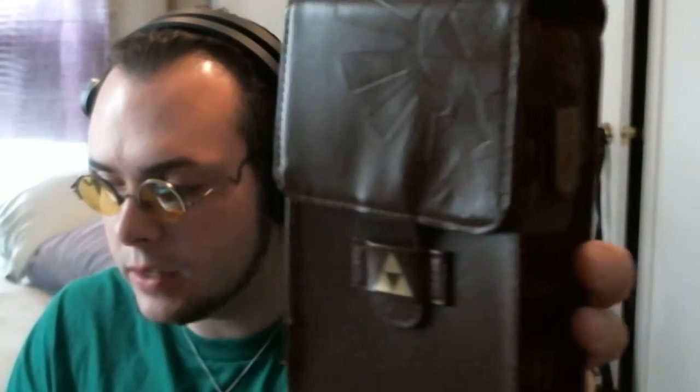This pouch has some monogrammed etching in the leather — it's faux leather, but it's still pretty cool. You can see the Hylian Crest and the Triforce. Inside, you've got spots for the actual DS itself, a couple of spots for games, and it comes with some cool styluses as well as a little sticky cleaning cloth to go with your Hylian love.